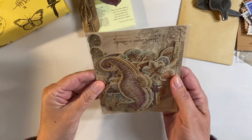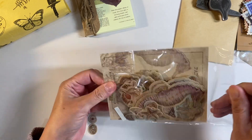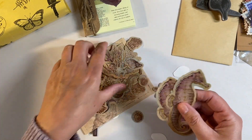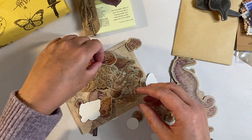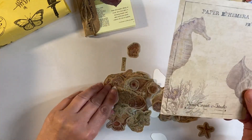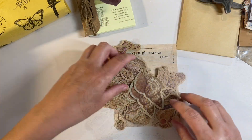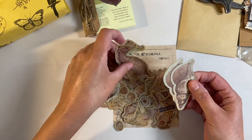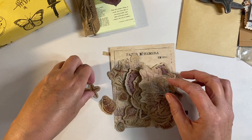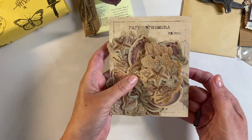Then we've got some sea-themed ephemera. These are really nice thick cardstock, so these would be lovely to use for embellishments. I like these a lot - we've got a couple of word phrases as well, like 'happy time,' lots of different designs. I'm going to pause and go feed my cat before he drives everybody bonkers. Loads of sea-themed ephemera - these are beautiful, plain on the back but lots of them in different designs and all kinds of different sizes.